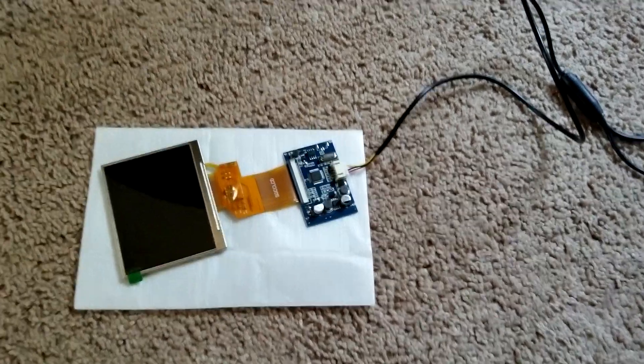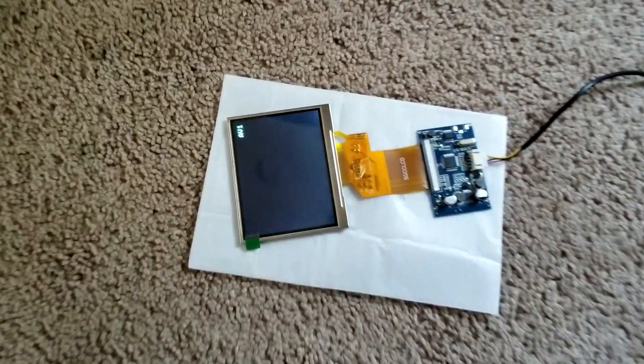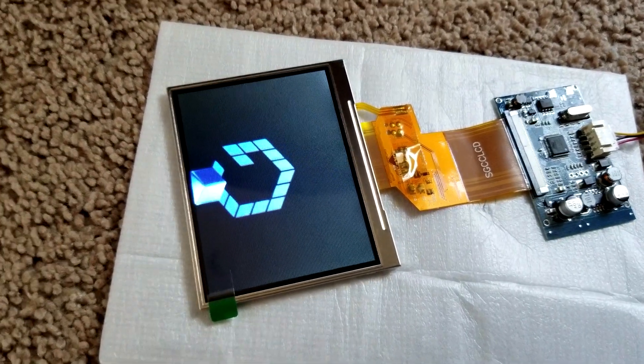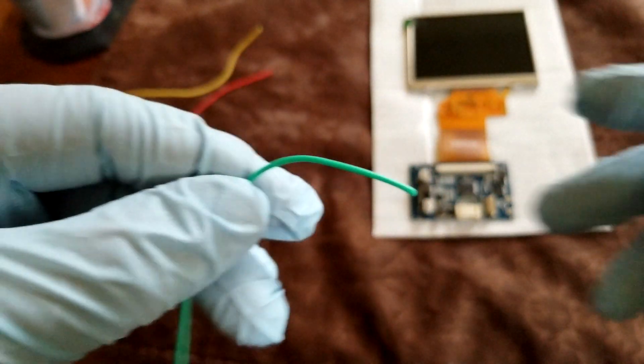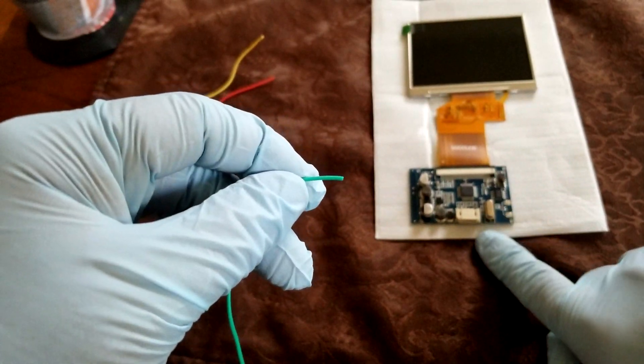So this time we'll test the screen here. Let's give it some power. Let's do a quick test. We're in business. So I'm going to go ahead and solder these wires on so I can get a lower voltage from the board than what it normally outputs.